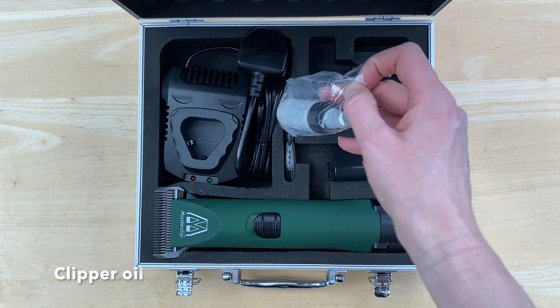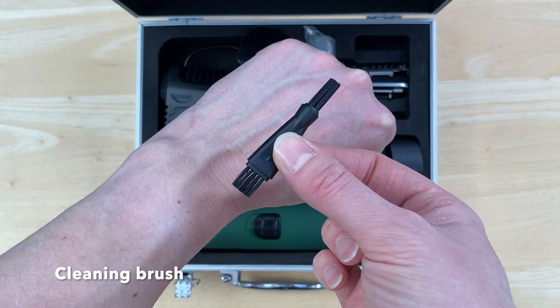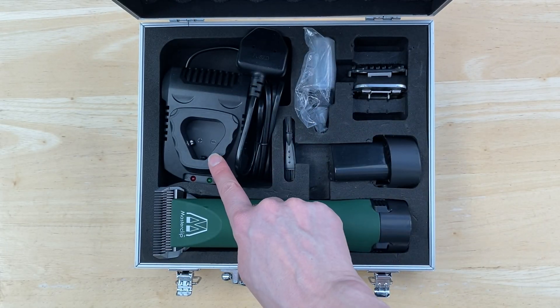You'll also find a bottle of clipper oil, a double ended cleaning brush, and the battery charger.